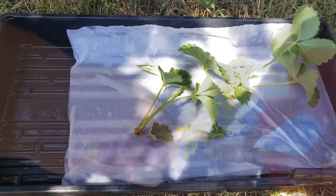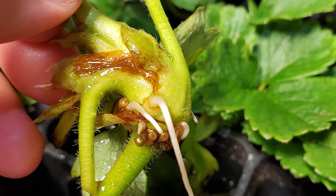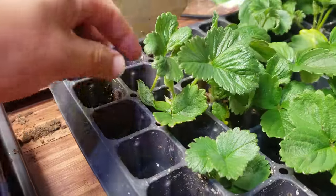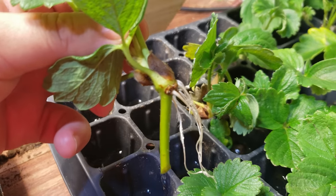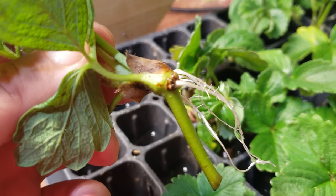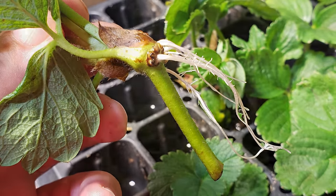Before we go ahead and plant, one final optional step must be mentioned. You can put the young plants in water to allow them to develop roots further. It can buy you a little bit of time if you're not quite ready to pot them up, and it never hurts to plant up a more advanced plant.